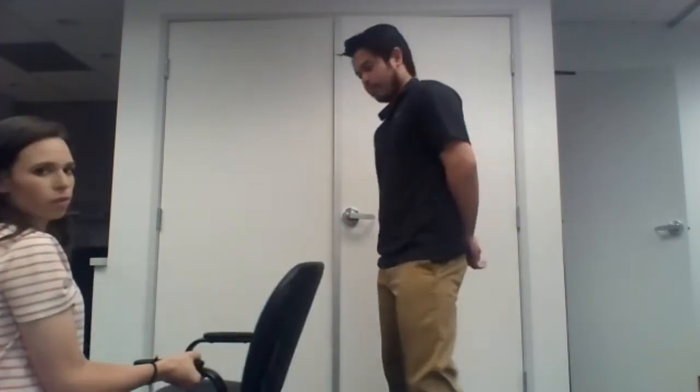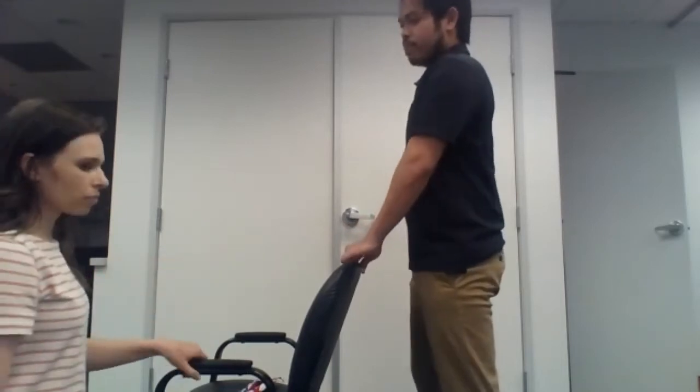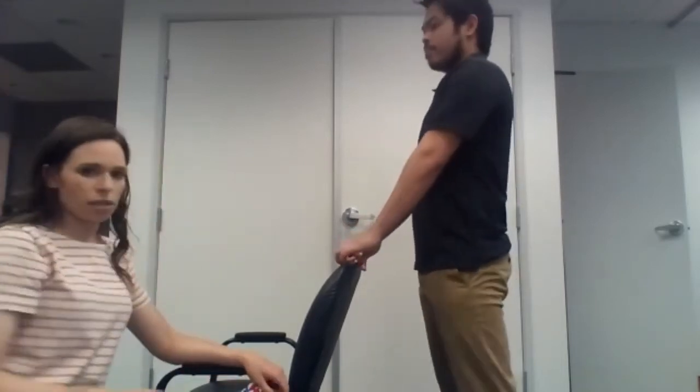We're also going to practice breathing during exercise today. When you're exerting a lot of force and power, you want to breathe out. And when you're not exerting that force and power, you want to breathe in. Brett's going to start with squats.